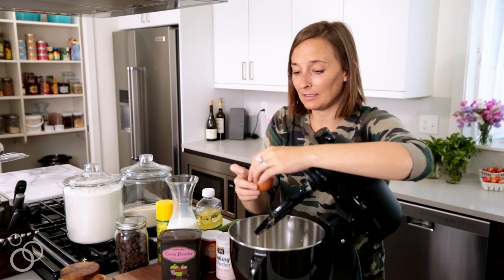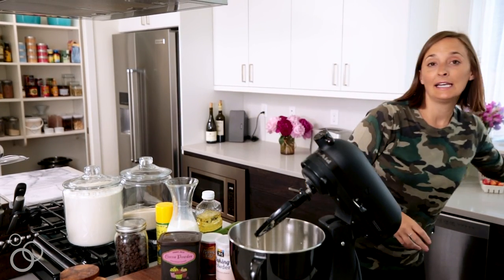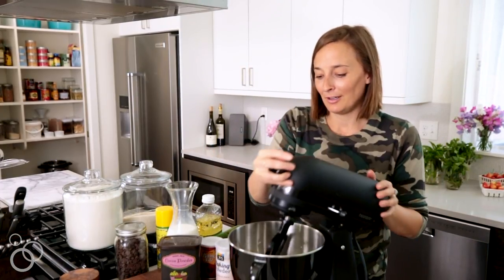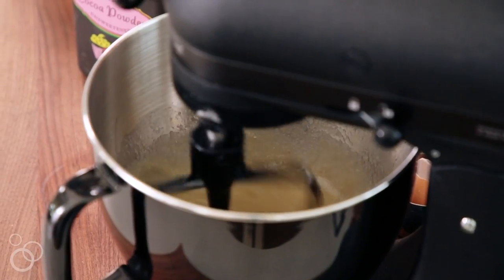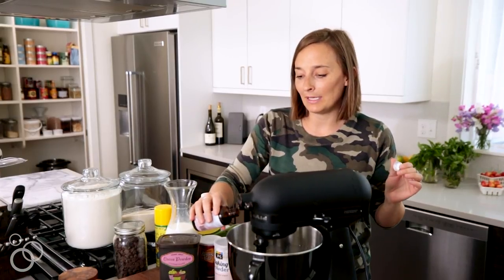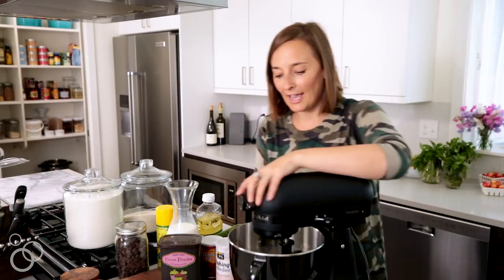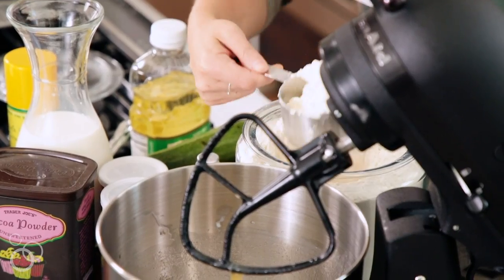This is one of those recipes that when my mom calls or brings over 900 pounds of zucchini, it's so good to make a double or triple batch and give it to everybody — like when you're going over to someone's dinner party, your hostess gift is taken care of. Turn the mixer back on, then add one teaspoon of pure vanilla extract.